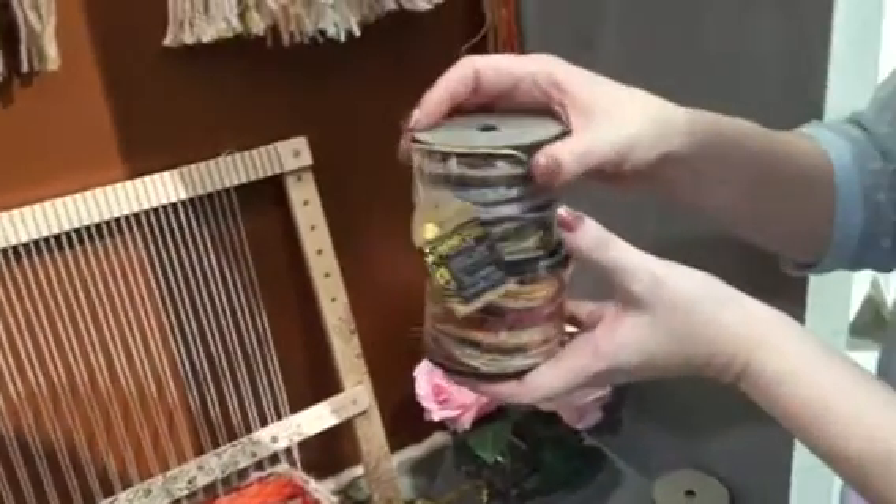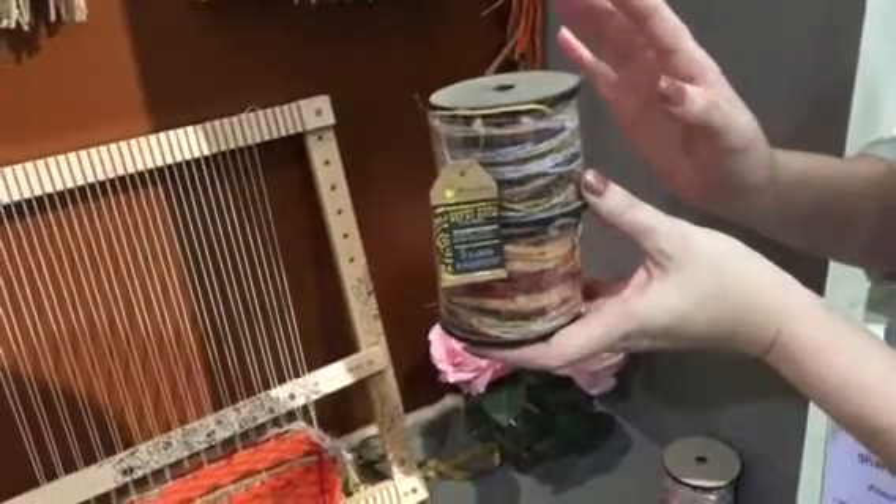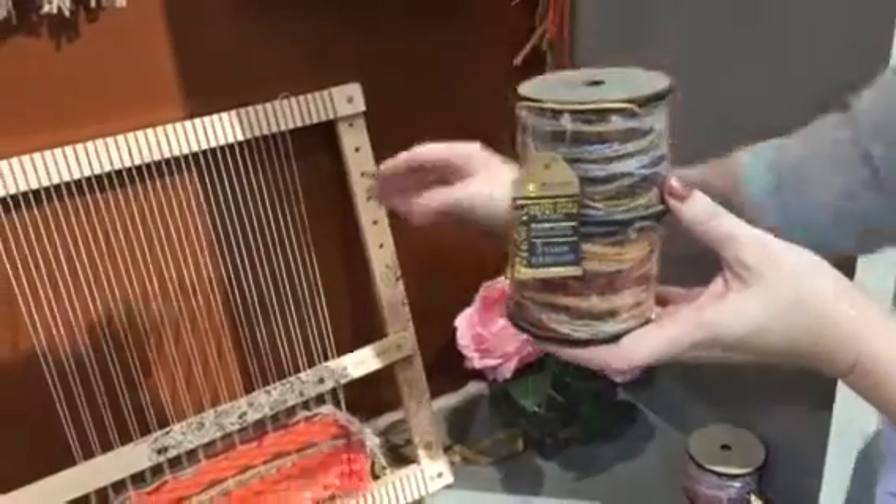And when you use up the yarn, don't worry — we have new gypsy cord in tons of colors so that you can keep going with your loom.